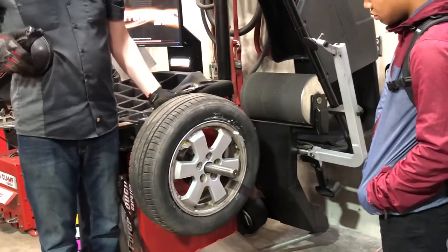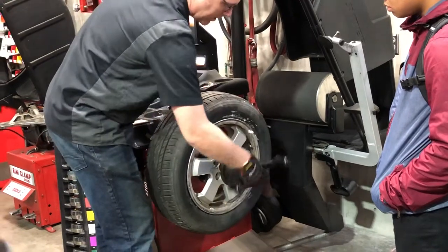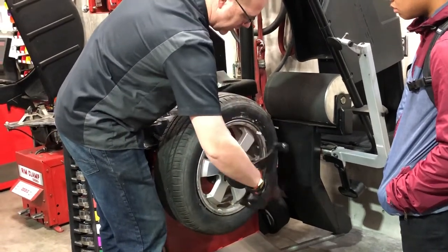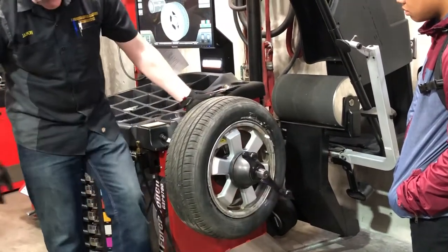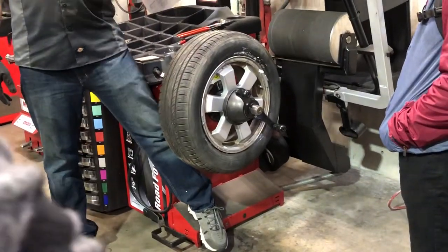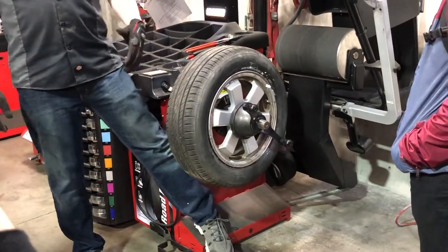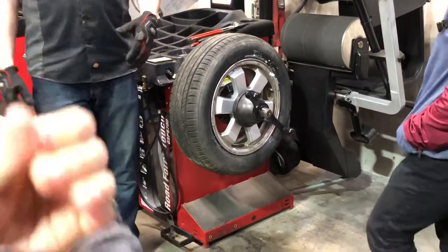Not all shops will have this — I didn't opt for the option because I knew there wouldn't be enough room. But if you look at the front of this device, there are a couple of screw holes right there. They do have a lift where you just roll the wheel onto it, step on a pedal, and it lifts it for you. I don't want to get too lazy, I guess — you've got to lift something.